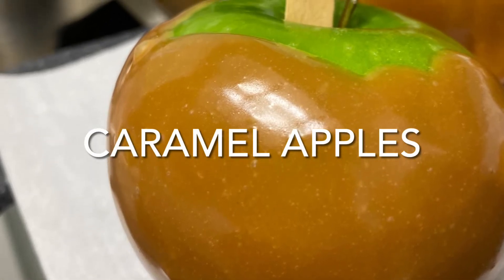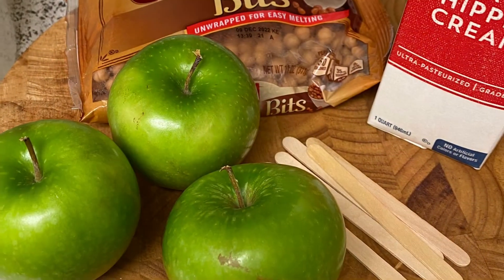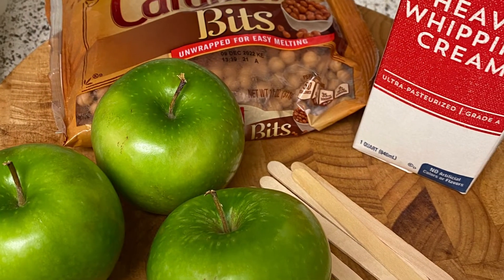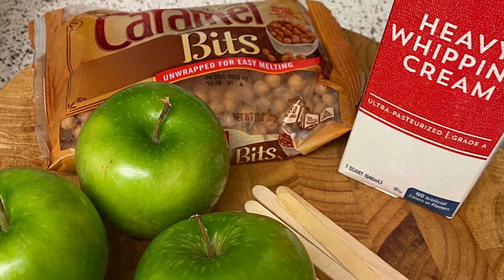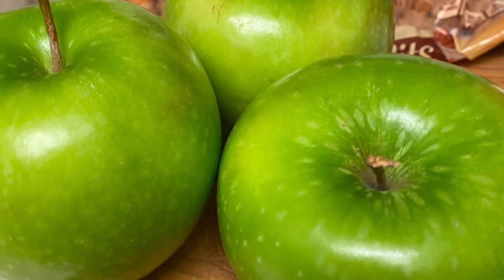Today I'm making caramel apples. Now these apples are just for me, so I just started with three apples. I have some popsicle sticks, heavy cream, as well as a bag of caramel bits.